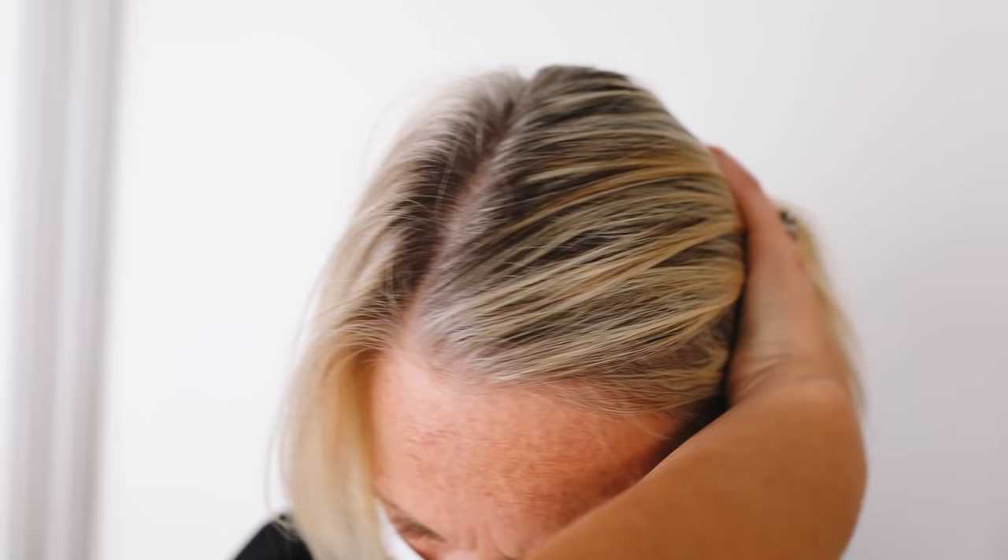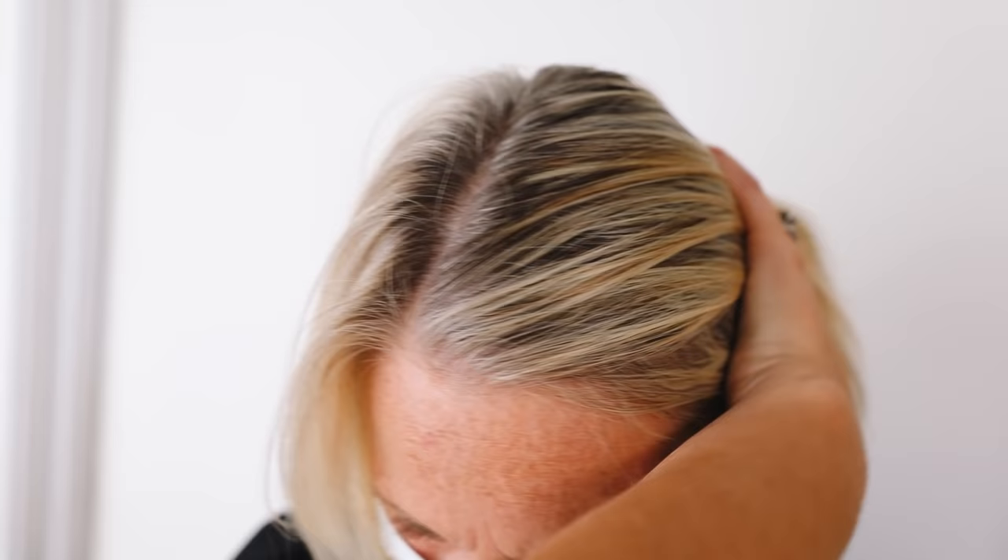This is our before. As you guys can see, this is just a regular root touch-up, nothing too crazy. This is definitely more of a maintenance appointment, but I'm going to show you guys some of my secret highlighting techniques and things that will help make your life so much easier. I'm going to be wearing a mask today, and so is my model, because we're still in the middle of the COVID-19 pandemic — just to be on the safe side, even though she is my mom.